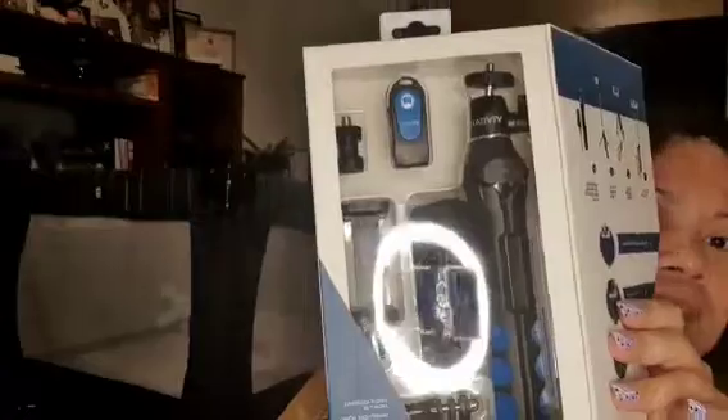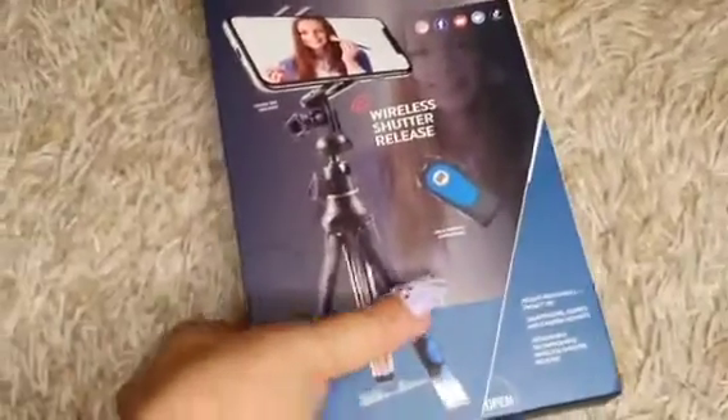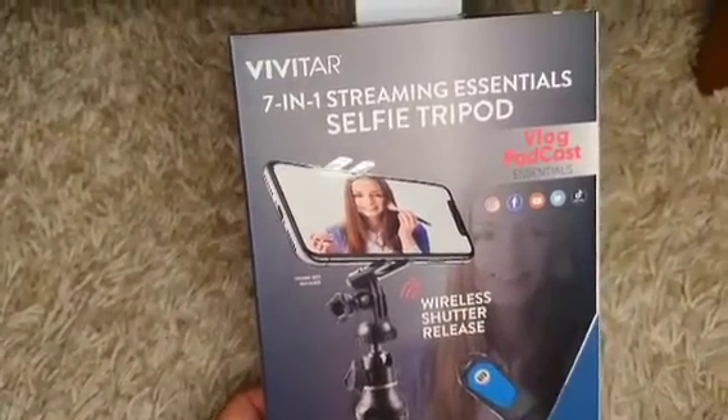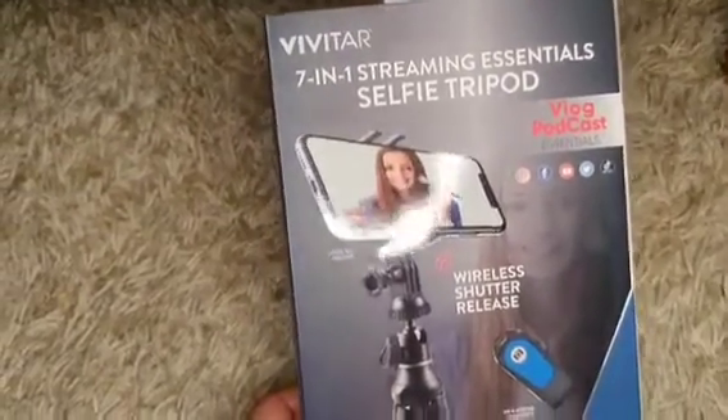Tapos ito yung naman niya guys. Ano pala sya — used as a selfie stick. Okay, pakita ko sa inyo behind. So sya guys, yung brand niya is Vivitor 7-in-1 streaming essential selfie tripod.